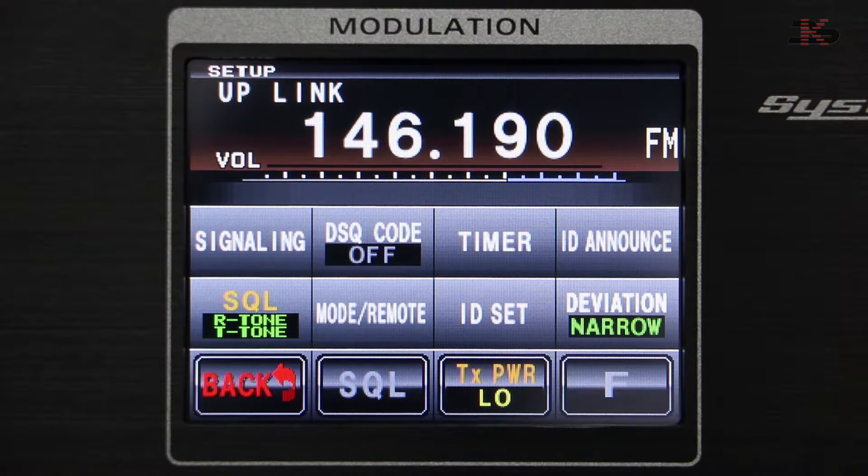Deviation setup is for the transmit signal of the C4FM — the fusion information only — as to whether you're working to the full width of the C4FM or cutting that further in half-width narrow.